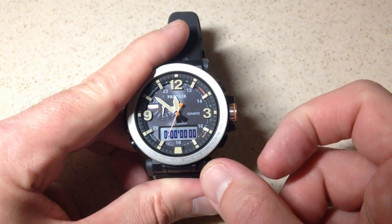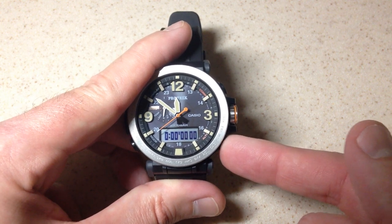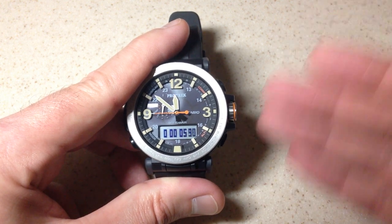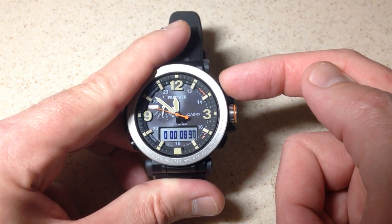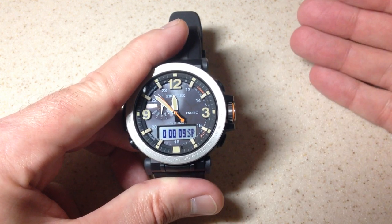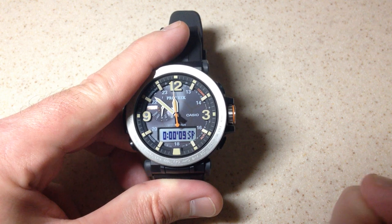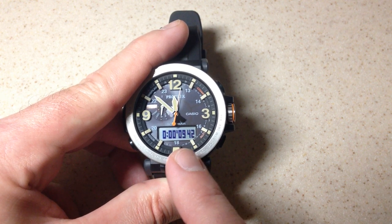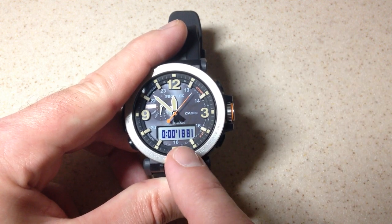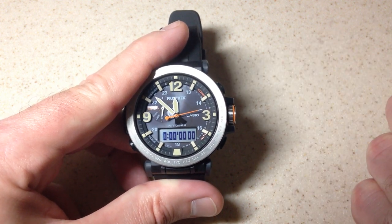I can stop it and I can reset it. If you're trying to do a time for multiple runners, we're going to kind of do the same thing. We're going to go ahead and start the stopwatch, and then let's say your first runner finishes their race — you're going to want to press the top right button for your split. And then now your second runner has finished their race, you're going to press the bottom right button to stop it. You'll notice that it's going to show me my split time first — that's my first runner. If I press the top right button, it'll show me the time for my second runner. Press the top right button again and it'll reset me back to zero.